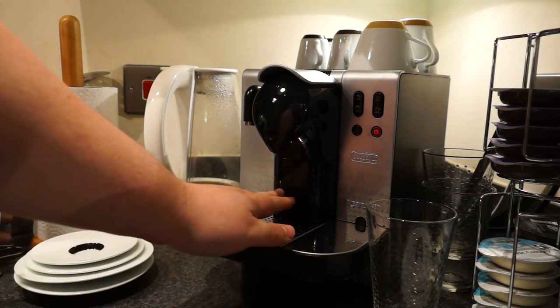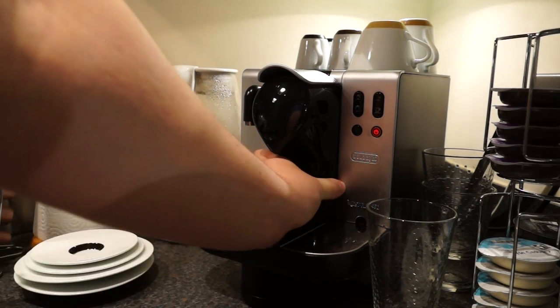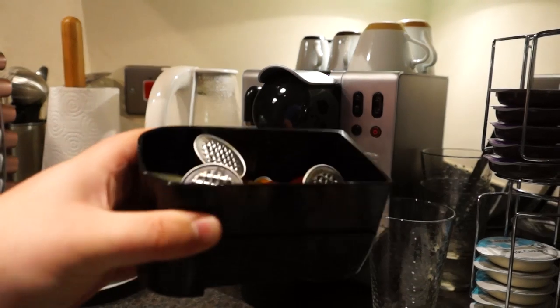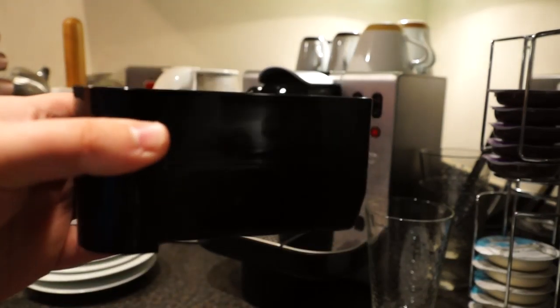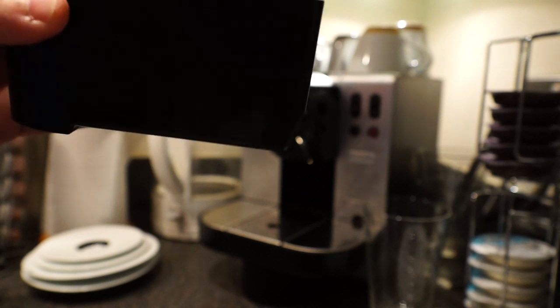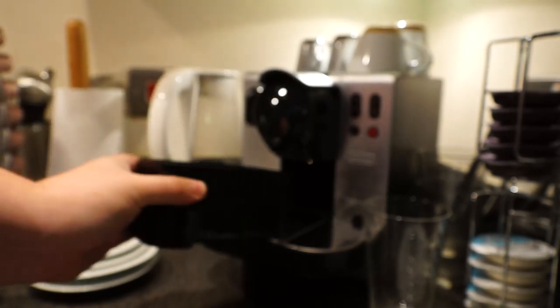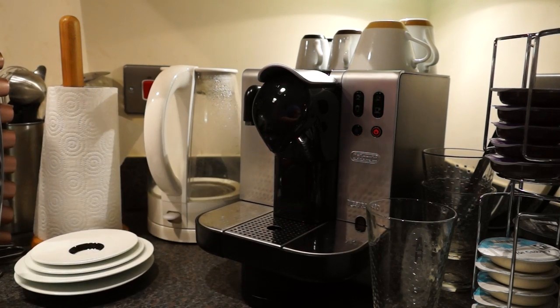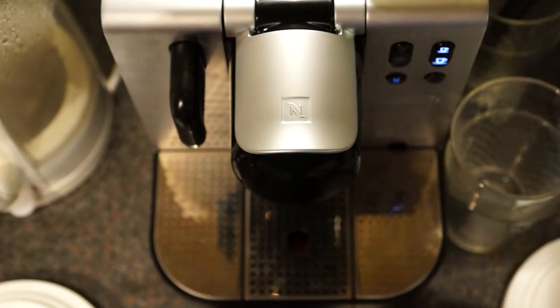Just above the cup area is where the discarded capsules go. There should be 12 in there at the moment so it's pretty full — I should empty it now. There's also water in the bottom so you can drain that out every so often.